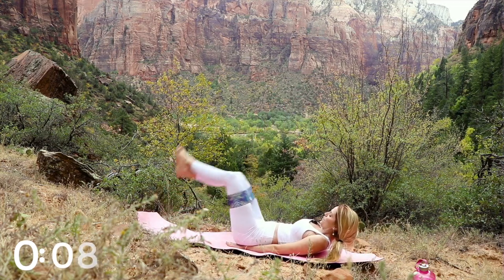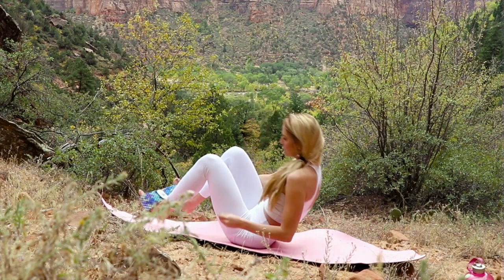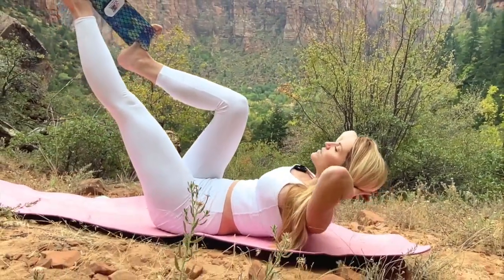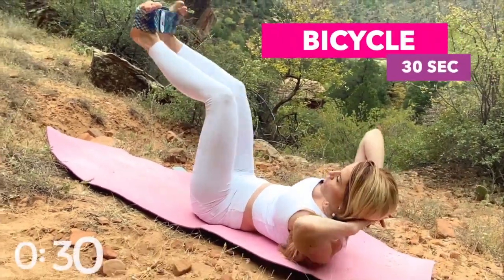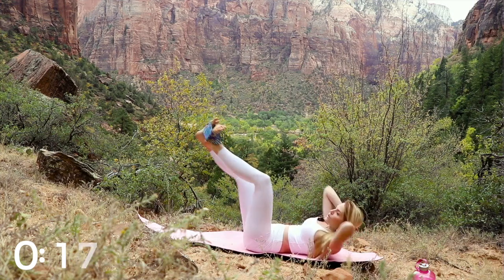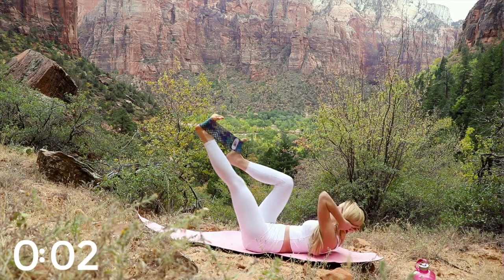The next exercise is the bicycle. Take your booty band and place it around the soles of your feet. You can cradle your head, but I like to keep everything open — elbows wide, not straining the neck. Only lift with the chest up. As you slightly lift, twist your elbow towards the opposite knee, keeping the chest lifted. Switch to the other side. We get 30 seconds — really push and pull against that band.